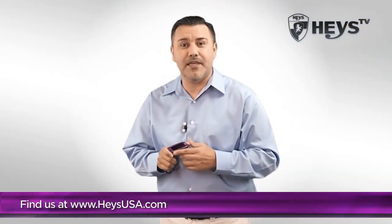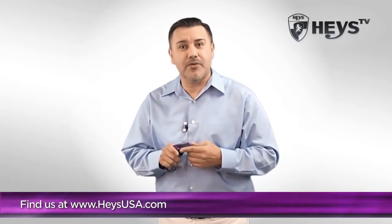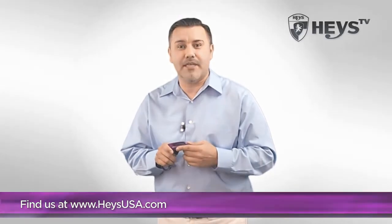Never pay overweight fees again. For more information, contact your sales representative at Haze USA or visit us at HazeUSA.com.